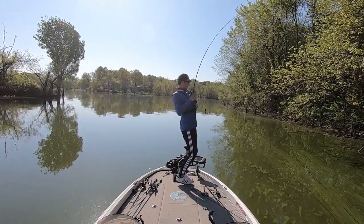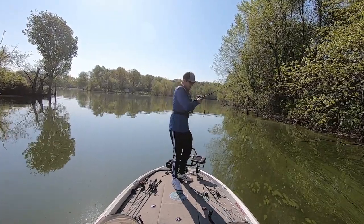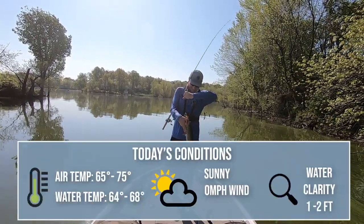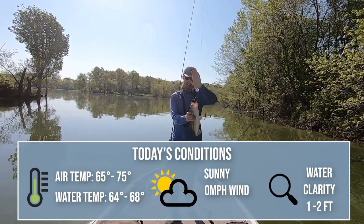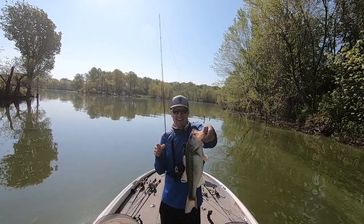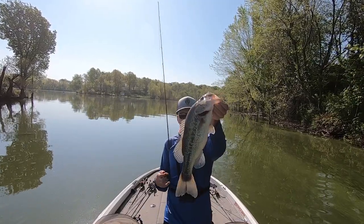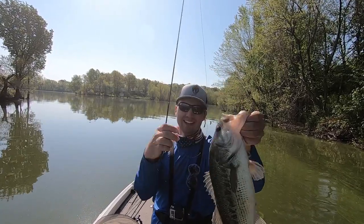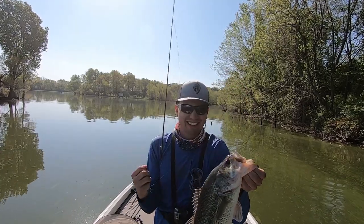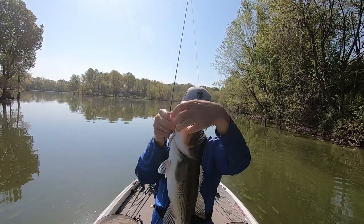Welcome back to Fish the Moment. We're here on a little lake by my house catching them on a frog. There's some spawning bass, a bunch of pollen on the water — can't see them sight fishing — but they're eating that bronze eye popping frog. Oh man, this is so fun. That's a nice fish, solid three pounder right there.